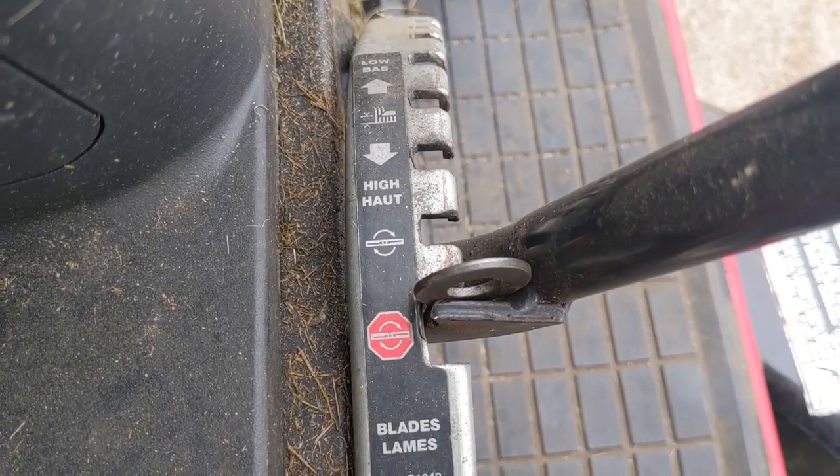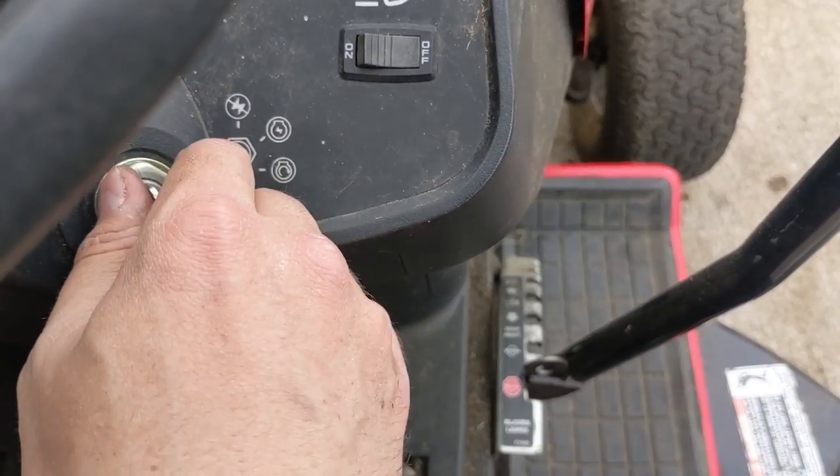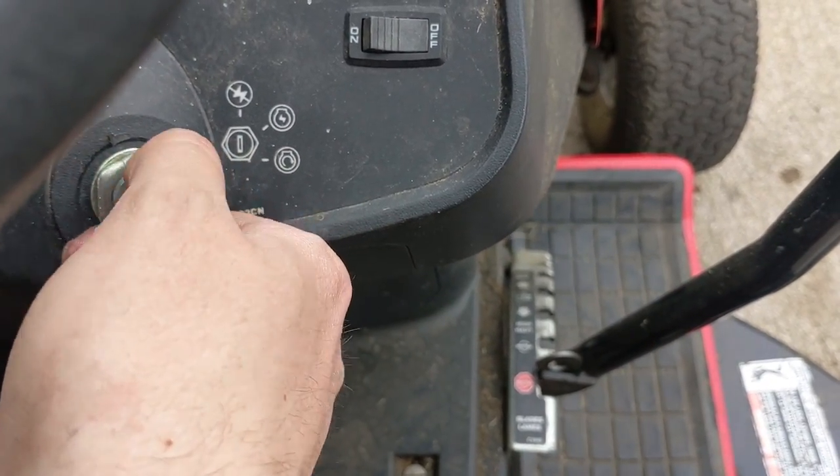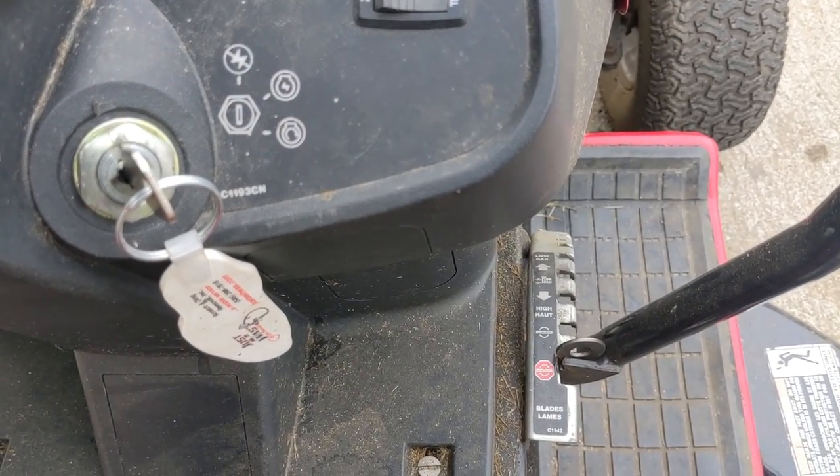Just to show you guys, I went ahead and wedged a washer in there just to pull that lever back a little bit. So now when I go ahead to turn the key over — it fires up every time.